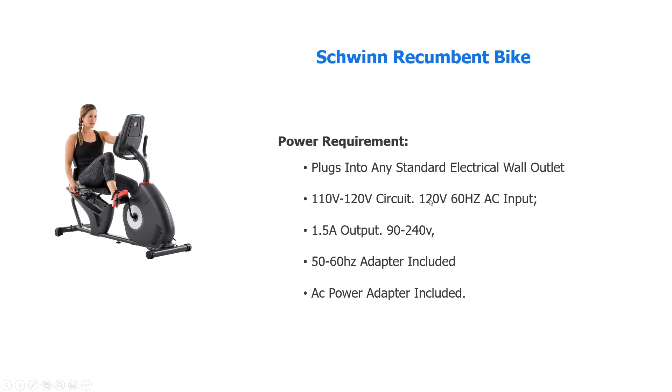The power requirements: this fits into any standard electrical wall outlet for the electronic displays, whether it's 110 or 120. It has an AC adapter included with the bike.